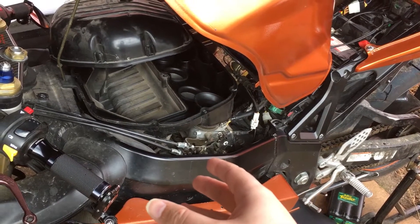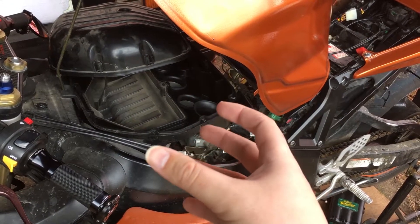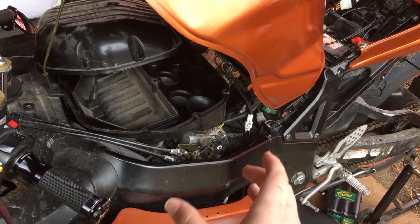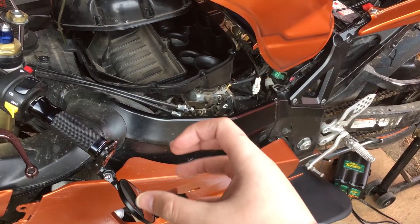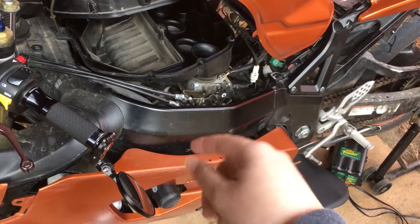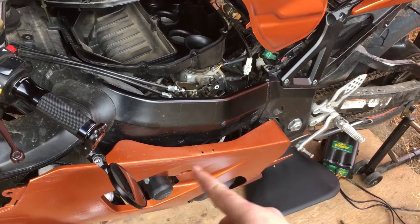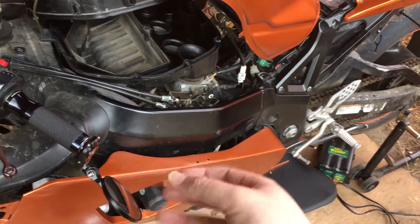Essentially what blow-by is: exhaust gases on the power stroke leak around the piston and the rings and create a pressurized crankcase. In olden days, that pressure would push oil out of the seals and cause dripping on the road.